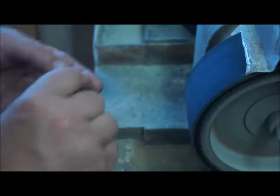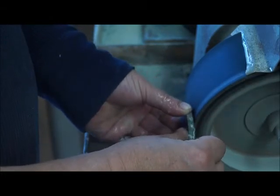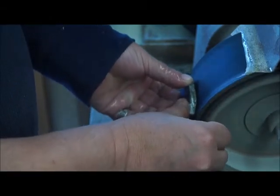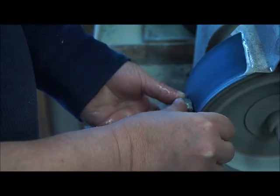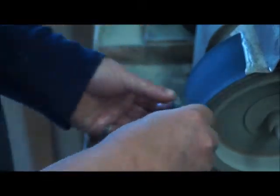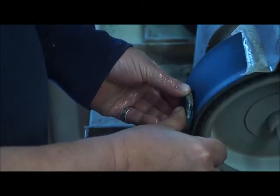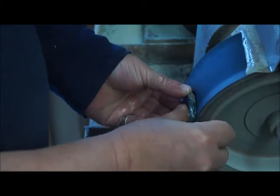The next step is to take them to my bull wheel sander, which is basically a sander with soft pads that uses water. You don't want to breathe in rock dust, so it uses water to keep the sandpaper cool and also helps to cut the stone.